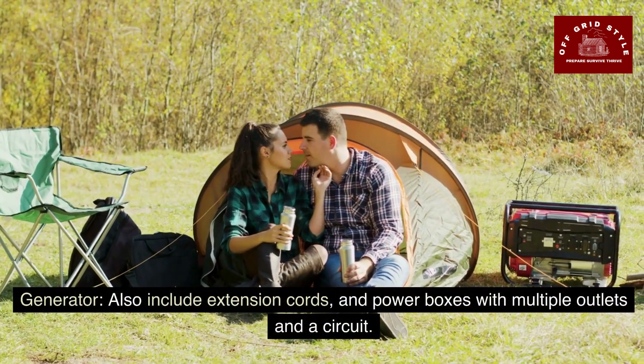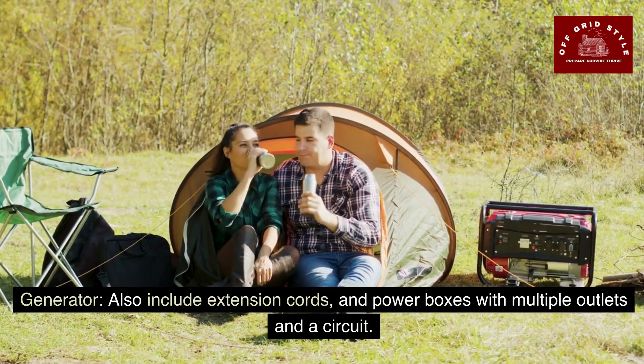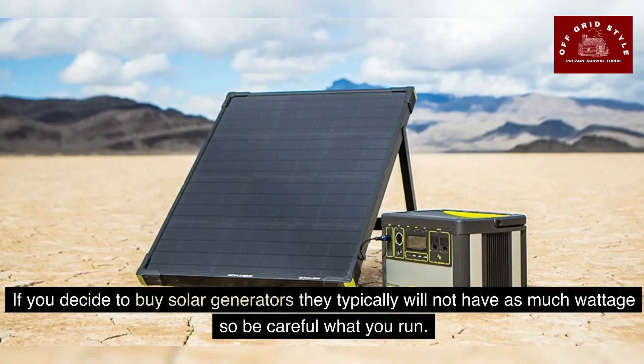A generator is something to consider. Also include extension cords and power boxes with multiple outlets and a circuit. The generator will be needed to run the fridge, portable heater, portable air conditioner, fans, and oxygen machines. You need to know how many watts your appliances use and the running wattage of your generator. If you decide to invest in solar generators, they typically will not have as much wattage, so be careful what you run.